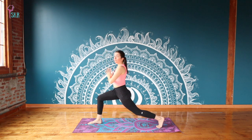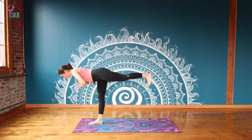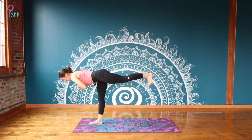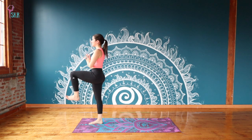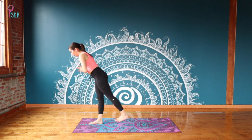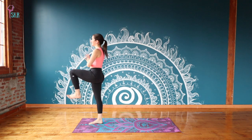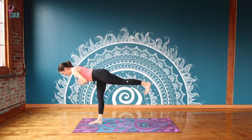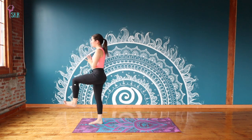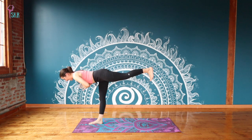Set your hands for warrior three on the second side, stepping up and trying to have it happen in one motion. Feel your shoulder blades plugging behind you, belly pulling in, back hip spinning towards the mat. On an exhale, powerfully push up to stand; inhale, take it back to warrior three. Repeat for four rounds — exhale up to stand, inhale gently back to warrior three — keeping that powerful exhale consistent. Last one: exhale, push up to stand.